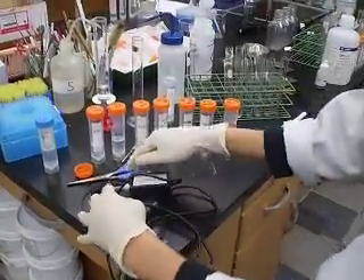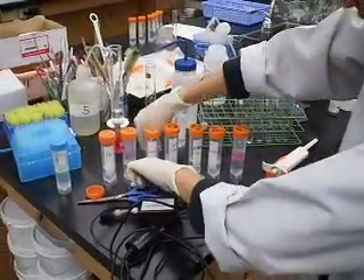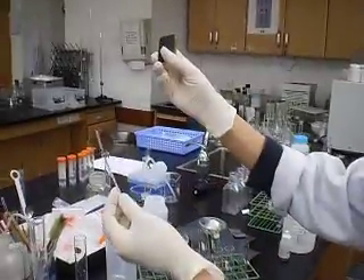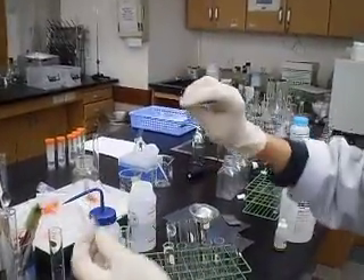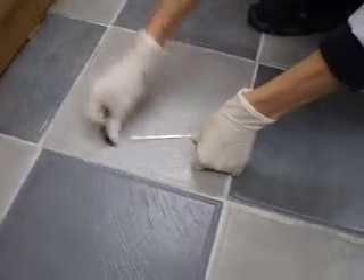That will be the next part of the tutorial. So what we're going to do is get the magnesium ribbon strip and use a piece of sandpaper. I'm going to polish it on the floor to remove the oxide layer.